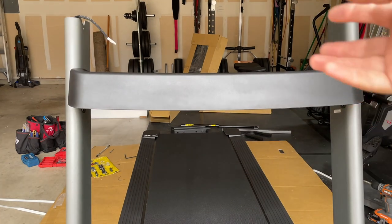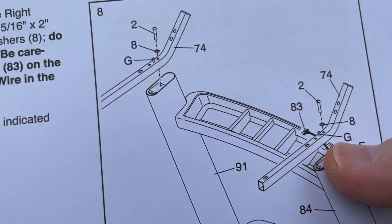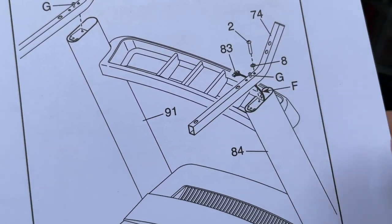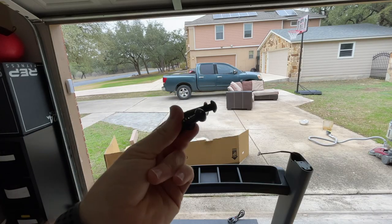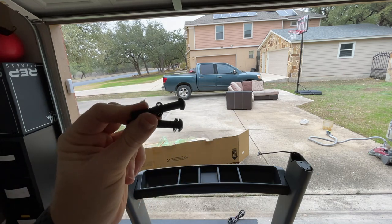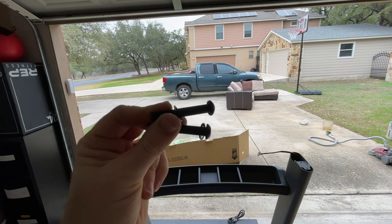Step eight: now that the tray is facing outward and installed with four screws, we're going to put the two arms in place. Always pay attention to the wire — make sure you're not pinching it as you pull it through and get the arms set. Step eight just requires these two allen wrench bolts with two star washers, listed in step eight. It's just one bolt each arm for now.